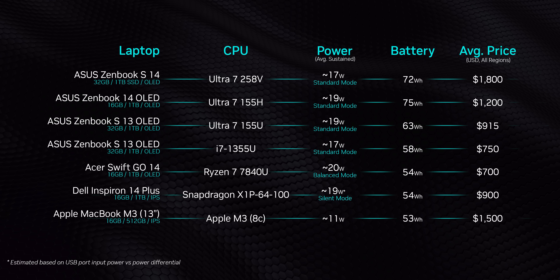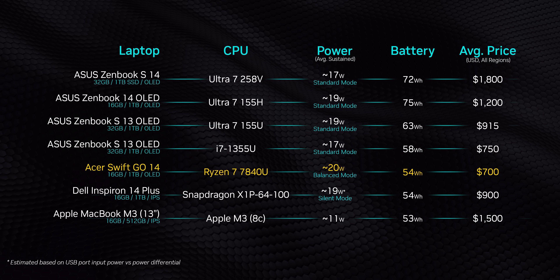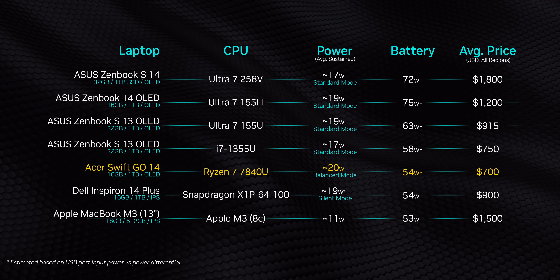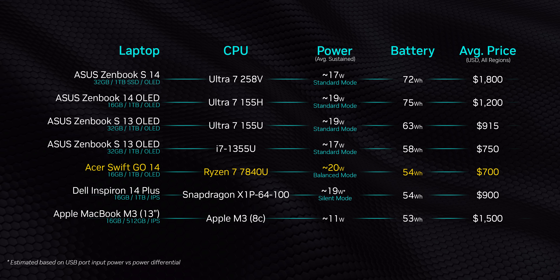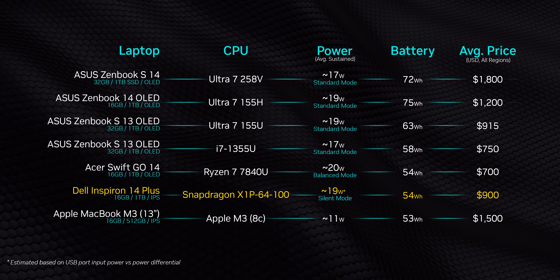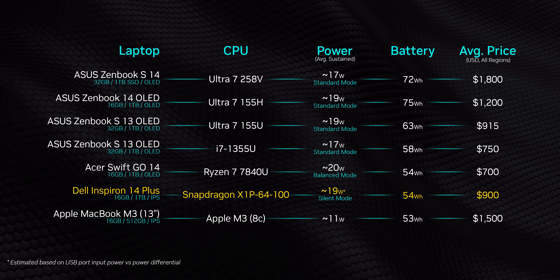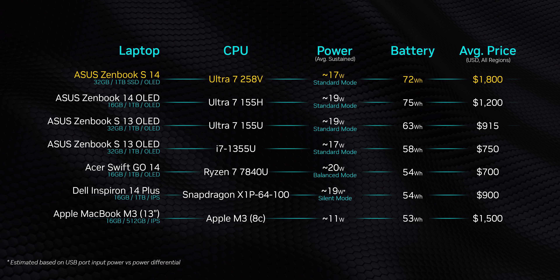You might be wondering why there's only a single AMD laptop here — they're almost impossible to find in lower power designs, especially Zen 4. We do have the 7840U, which is functionally the same as the 8840U. Snapdragon, meanwhile, is represented by the X1P64100, since none of the other X-Elite devices we have allowed their processors to hit the same power level as the Ultra 7 258V.